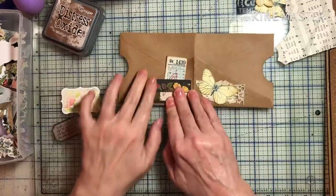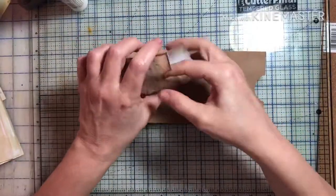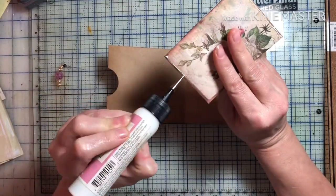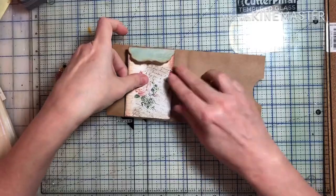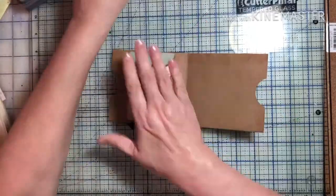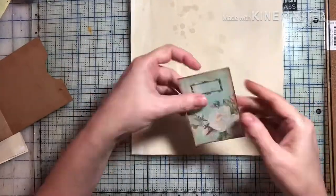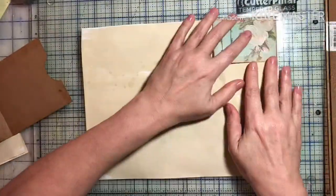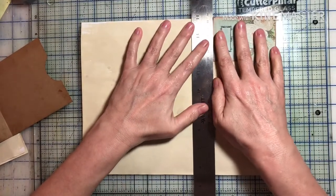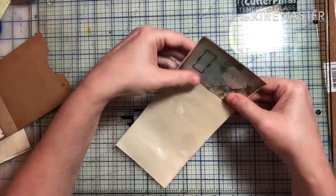I made another little tuck spot there, so this little envelope has a lot of little tuck spots as well as the ones on the side. This little piece here — I'm not sure where I got it from — I saw it in my stash and thought 'that's spring,' so I'm making a little belly band out of it. It just shows that you don't have to use things for what they're always intended for. I'm trying to think outside the box, think of stuff that I normally wouldn't think to do.